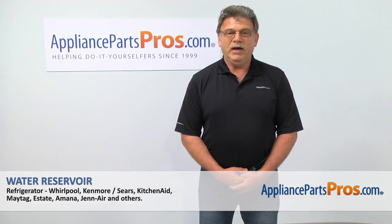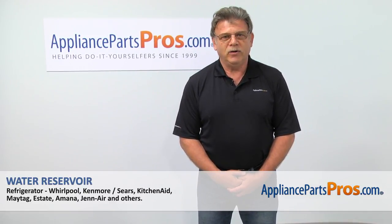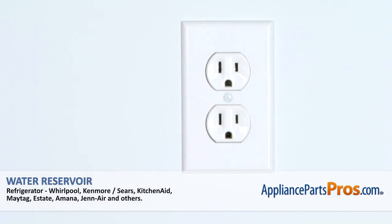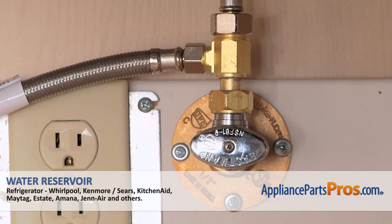Hi, I'm Simon with AppliancePartsPros.com. Today we're going to show you how to repair your appliance. Are you ready? Remember, anytime you work on your appliance, make sure it's unplugged or the circuit breakers are off so there's no chance of electrocution. Also, you need to turn off the water to the refrigerator.